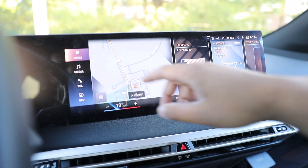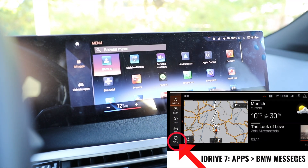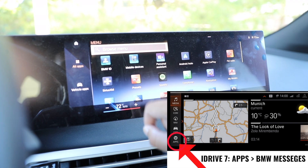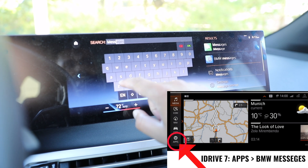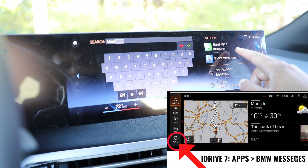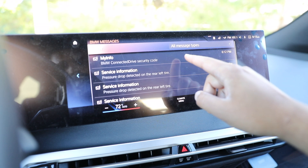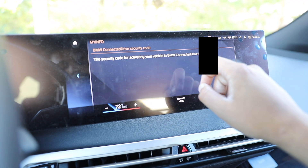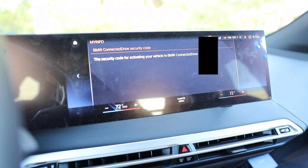I'm going to use my finger here. We're going to go into menu, and then the easiest thing to do is go into the browse menu and type in messages. Once you see messages, the one you want to click on is called BMW messages. Inside of here we're going to see our security code — it's going to be the one that says My Info and then BMW Connected Drive security code. Once you click on that, you're going to see the security code right over here, and this is what you're going to punch into the phone.